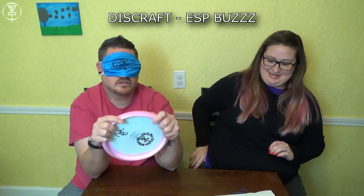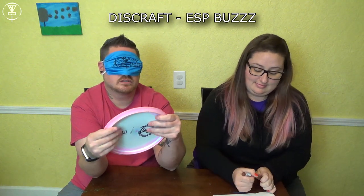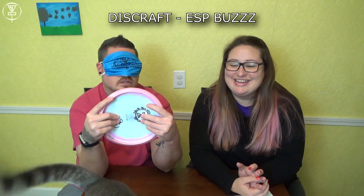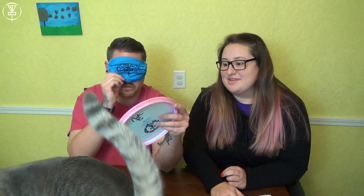Number three. Right off the bat, I've got a midrange in my hand. It feels fairly stiff, not quite as gummy. I'm going to say this is my Z Tour Series Paige Pierce Buzz. Does it have Paige Pierce's name on it? Oh, no it doesn't. So it's the ESP Buzz. I felt around and — yeah, I was wrong. That's the ESP Buzz.